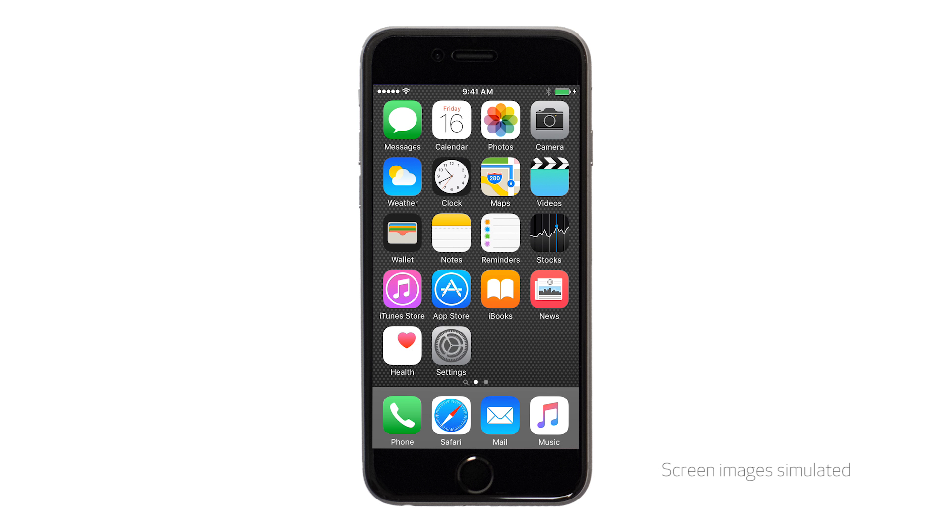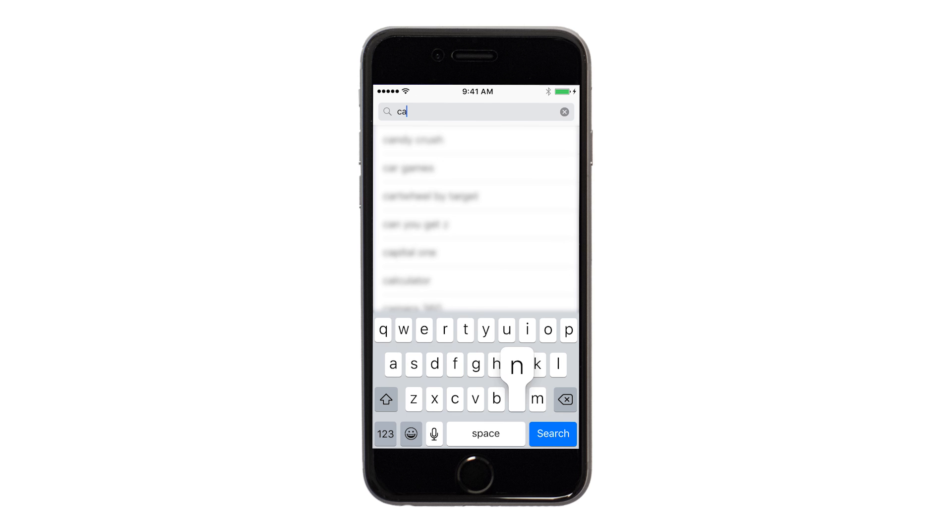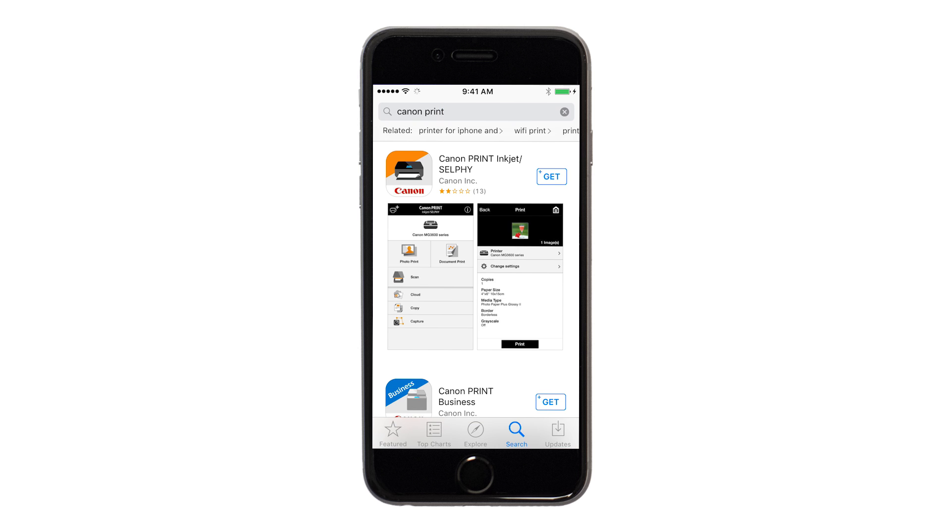Let's start by downloading the Canon Print app on your iOS device. On your iOS device, find and tap the App Store icon. Tap the Search button found at the bottom of the screen. In the search box, type Canon Print, then tap Search. Tap the icon for the Canon Print app and then continue the download and installation process.